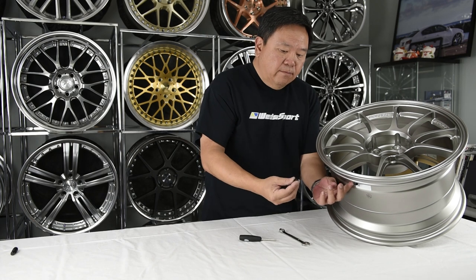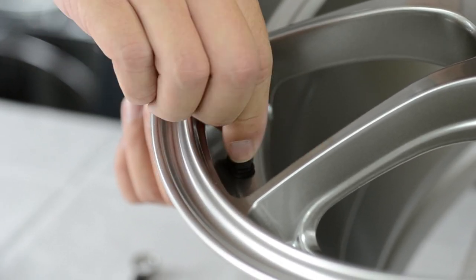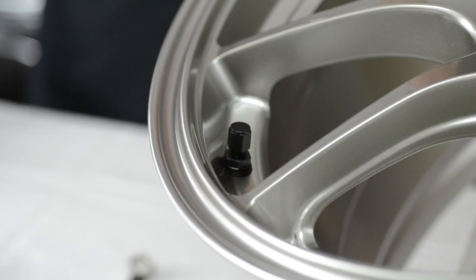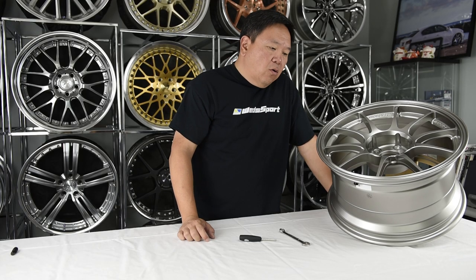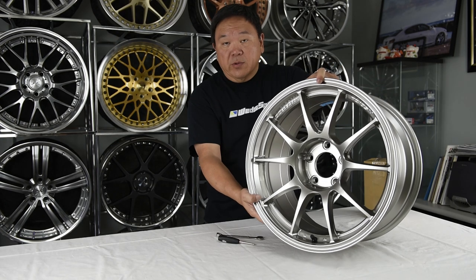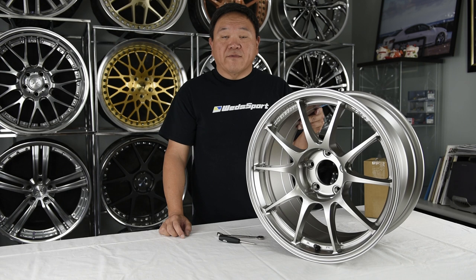Last but not least, once it's done, put the air valve cap on. It's important that you use an air valve cap to keep debris off the air core. A lot of the time debris gets trapped in the core and will cause a leak. Now that the air valve stem is properly installed onto the wheel, you are ready to head to your favorite tire shop and get your tires mounted.